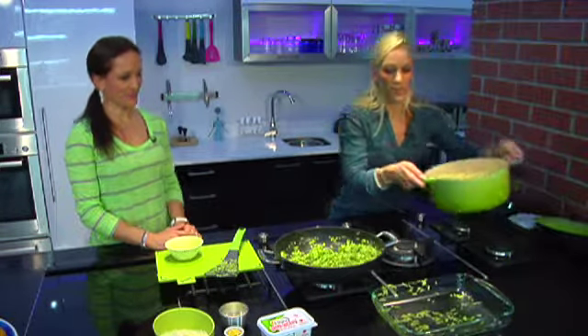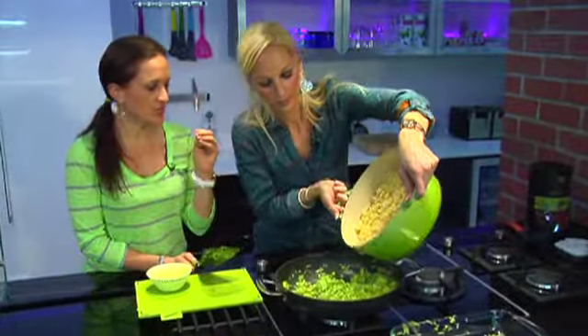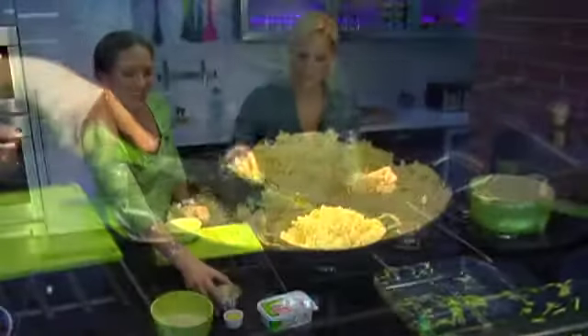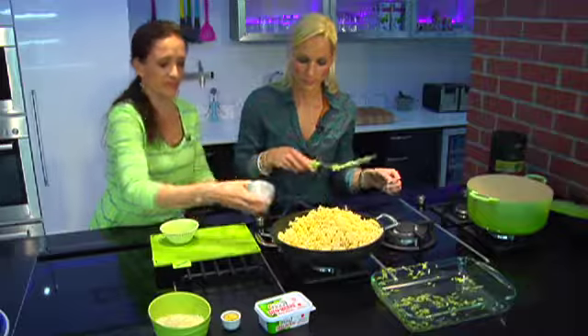To this we're going to add our al dente pasta. Al dente means just soft to the tooth — you don't want to overcook pasta otherwise it goes quite sloppy. This is nice and firm. Then we're going to add the juice of one lemon and then the zest of the lemon.